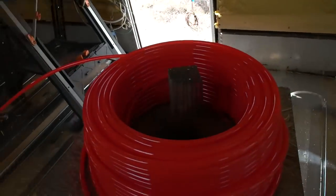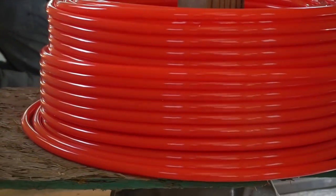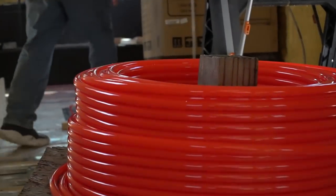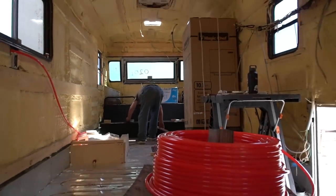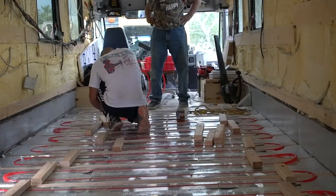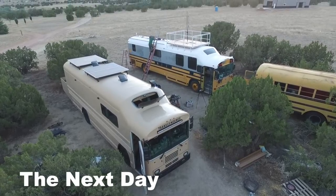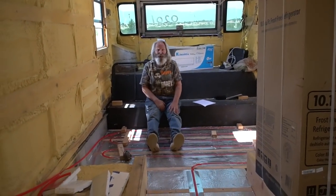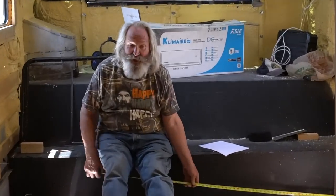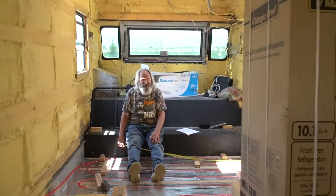If you are thinking about doing a radiant floor, you can make Jim's contraption here, which is the bottom of a chair with some wood and a spool in the middle. That keeps it from untangling — necessity is the mother of invention. So what's the plan for today? We're building a bus — building a motor home out of a school bus. Our plan is to get all of our floor finished here today and have all the radiant floor ready to go.